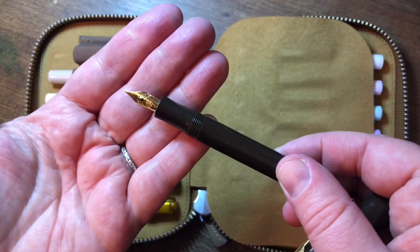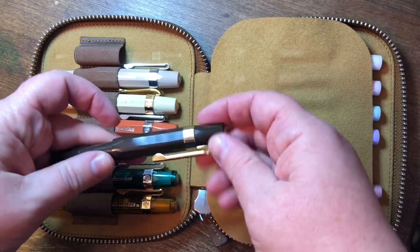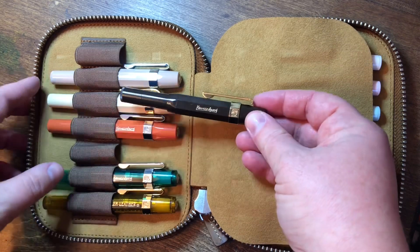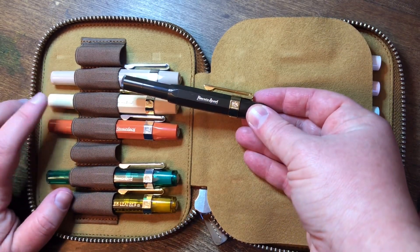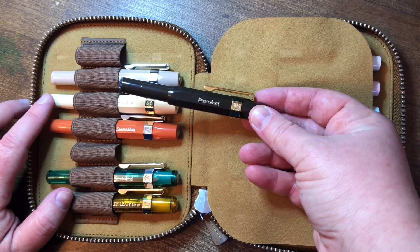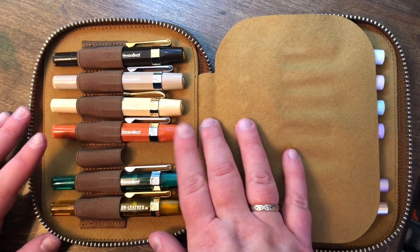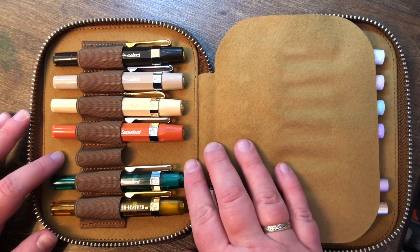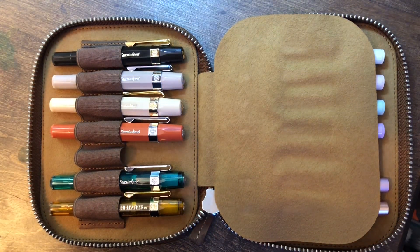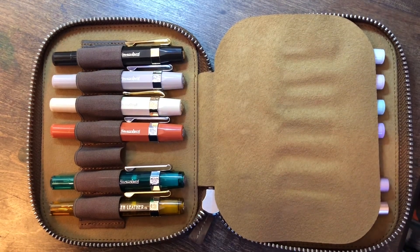I like this one, and for my Kaweco Sports I found that I really prefer smaller nibs. I have one extra fine, but most of these are fines. I have one medium and one broad. I prefer finer nibs on my Kaweco Sports also because I like having them in my purse and I end up writing with them in small planners.